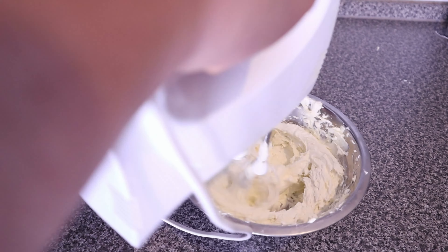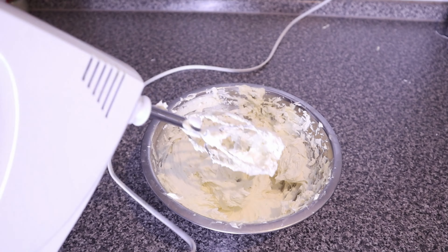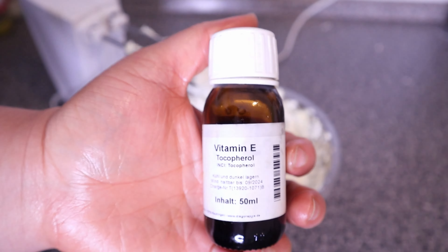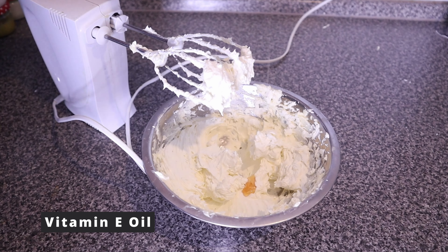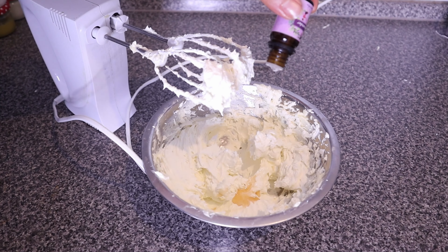I'll use the hand mixer to whip the fenugreek butter until it gets to a light, fluffy consistency, and then I'll add some essential oils, vitamin E, and other finishing touches. I'm adding some vitamin E, a few drops of lavender oil, and some drops of tea tree oil.